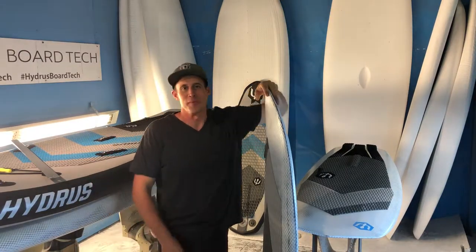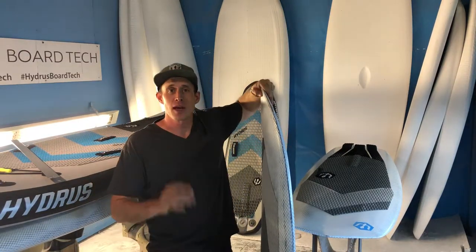Hey guys, Jason here. Welcome to the Shaping Room. So let's talk about our Armalite River Surfboards.